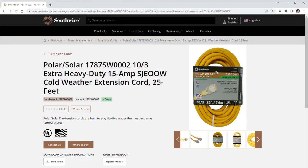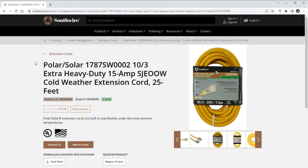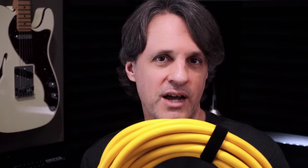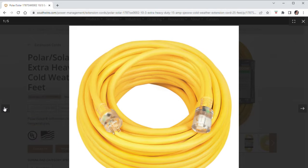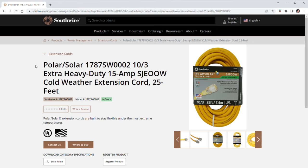This is the Southwire Polar Solar 25-foot, 12-gauge outdoor extension cord with lighted plugs. I'll show you the link to the Southwire website with the specific model number so you can read more about it. I purchased this at Home Depot for about $62, and you can find it at other retailers for about the same price. It's rated at 15 amps, designed for outdoor use, incredibly heavy-duty and durable, rated for an extreme temperature range, and the plugs light up on both ends to let you know power is flowing through it.